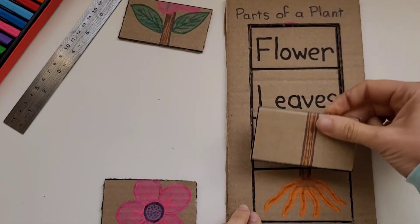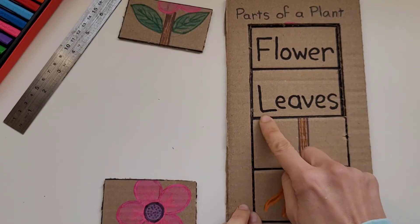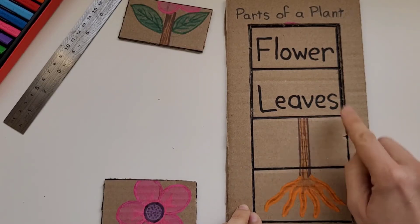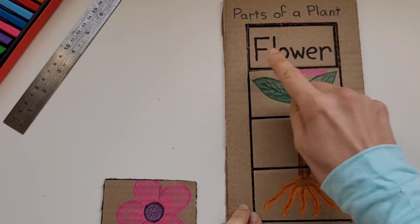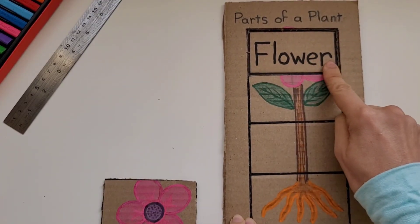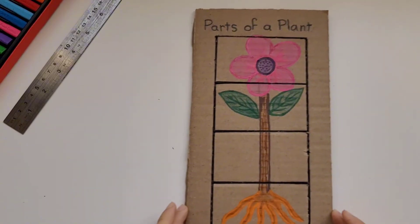Stem — they're going to find the stem and place it there. Leaves — now they're going to find the leaves and place it right here. And finally, flower. And the puzzle is all done.